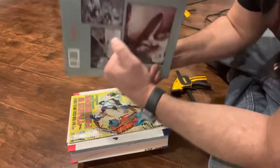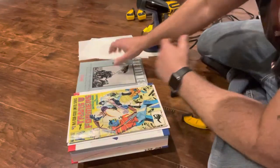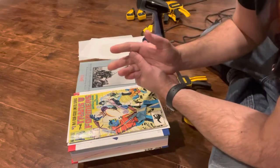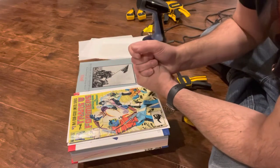You need two hardcover books — do not use your omnibus collection — two hardcover books, a few silicone parchment paper sheets, and three oversized backer boards.